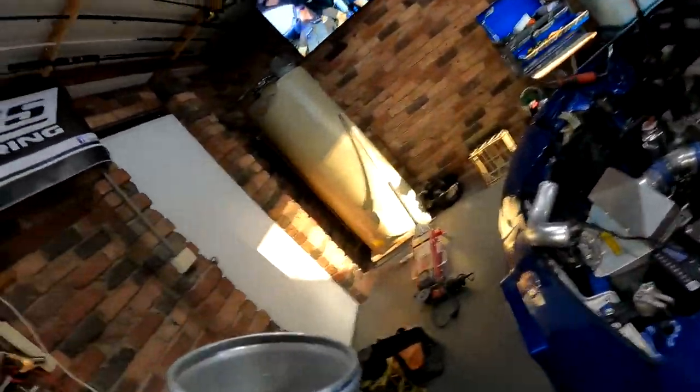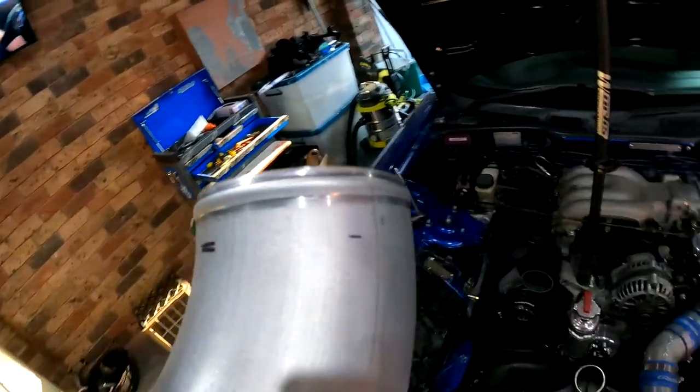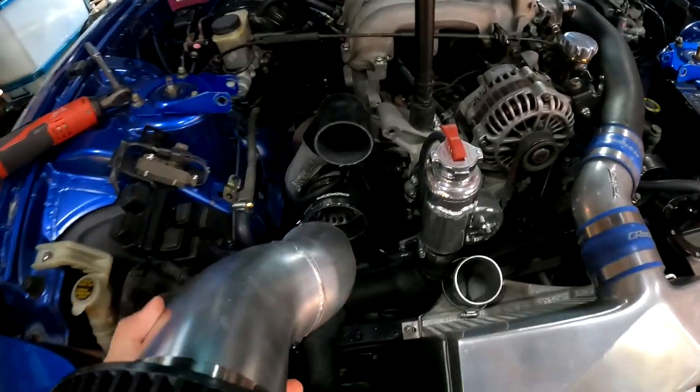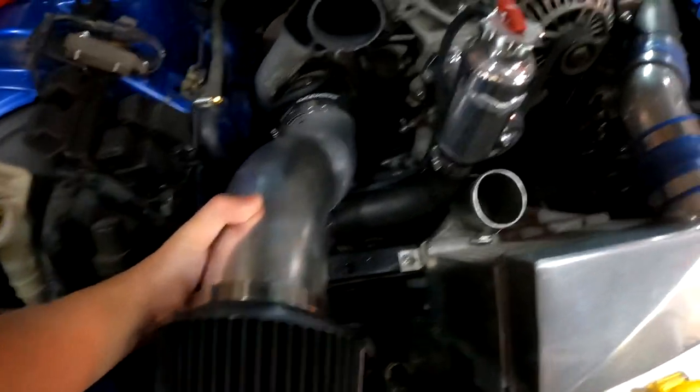We're back to the RX-7. I've just come home from the exhaust shop and they did a nice bead roll for me. Now we're just going to finish off by making the bracket for the intake elbow.